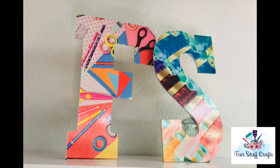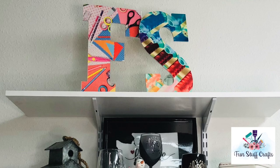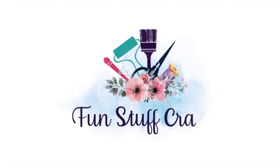Thanks so much for joining me for another Inspiration Friday! I hope you enjoyed this tutorial on how to use lamination film, add it to wood, and sublimate right on the wood. If you did, make sure you give it a thumbs up, don't forget to subscribe to my channel, and if you're looking for other DIY projects check out my blog at funstuffcrafts.com.